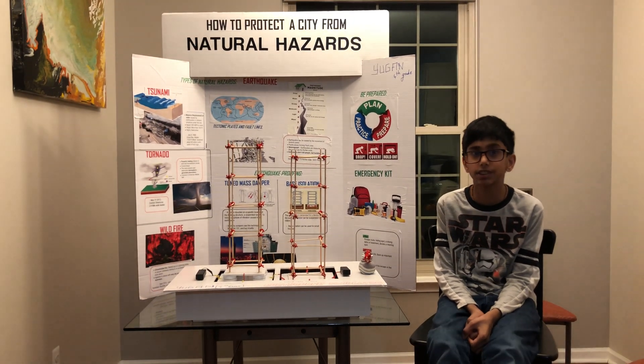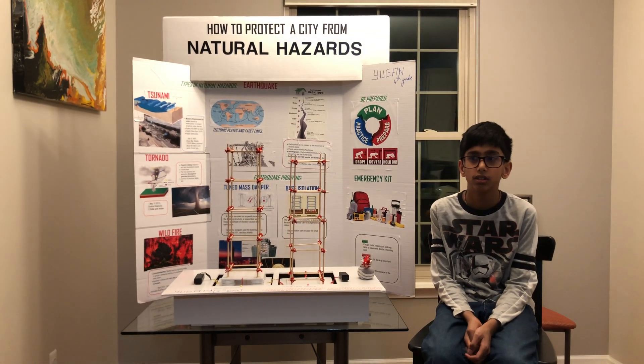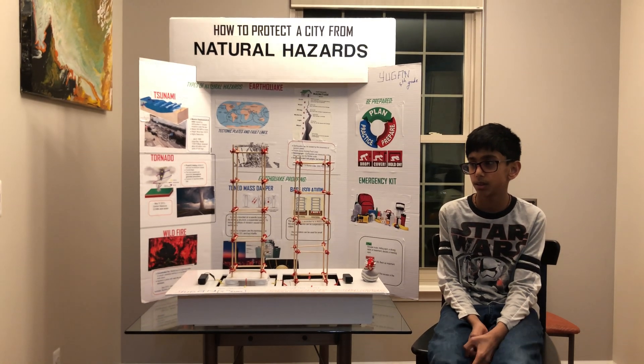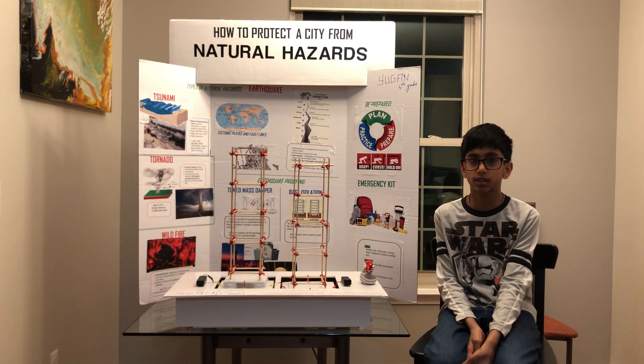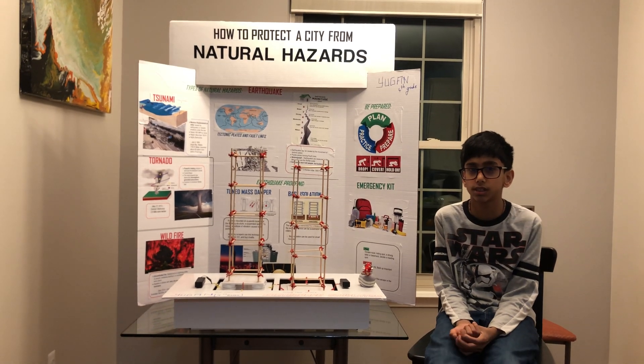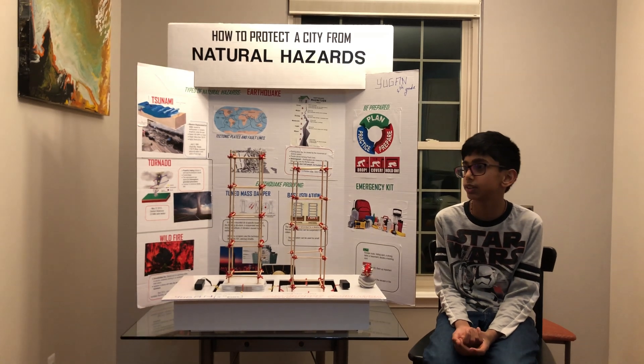First you have to understand what is an earthquake. An earthquake is a movement of the tectonic plates. Tectonic plates are the puzzle pieces to the earth's crust. Tectonic plates also form the fault lines.